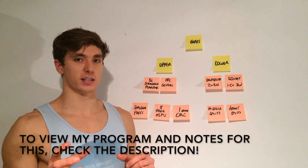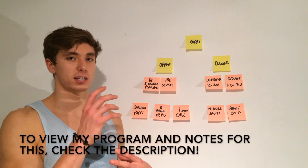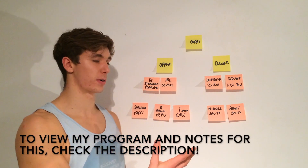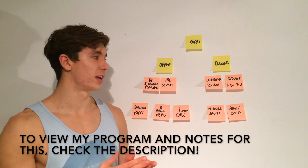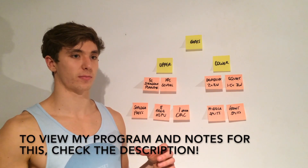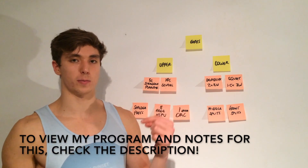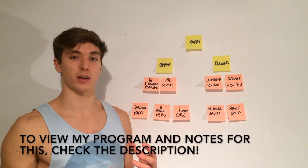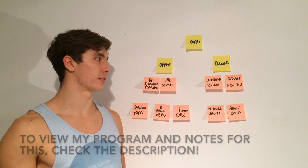Hopefully that's enough to take you through creating your own program. This is going to take a lot of personal effort — I'm not just going to give you a program because one size does not fit all. We're all different, so you need to think about yourself and create your own program. If you get stuck at any point, leave a comment below — I always reply. If you found this helpful, please leave a like and maybe subscribe. I'll catch you guys in the next video.